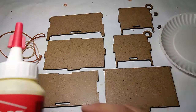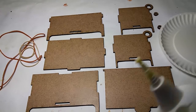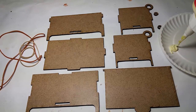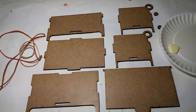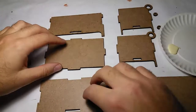All right, let's get started. I'm gonna take my glue and put some in my plate. I'm going to squeeze out a little bit — I don't need that much. I might need more later, but we'll start with that. I'm gonna start by gluing the bottom to the front.